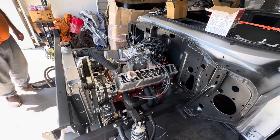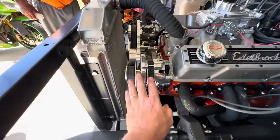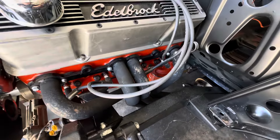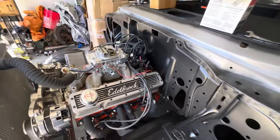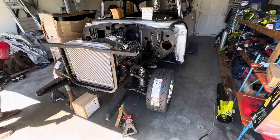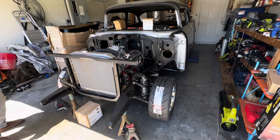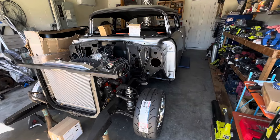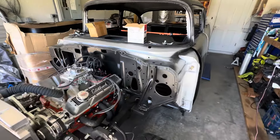It's got a hopped-up 327 with a CVF serpentine system, which is pretty cool, and long tube headers. JW Rod Garage out of Wisconsin did the frame. It's a really cool ride.